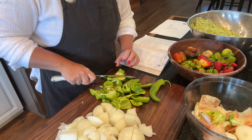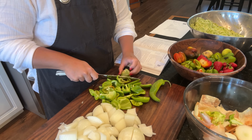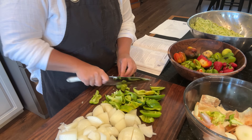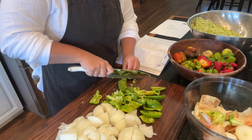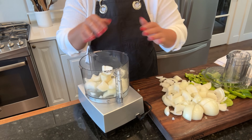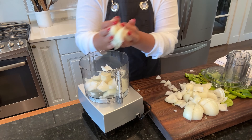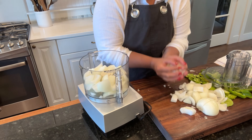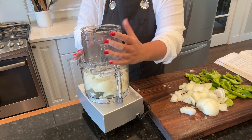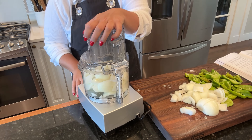This relish recipe says to chop all the vegetables by hand but I wanted a really fine texture. That's why I'm going with shredded zucchini and I'm using the food processor for the onions and peppers. I'm going to process the onions and peppers separate so that I can measure out the proper amount of each one, and I'm going to use the food processor just to make this a little bit faster.